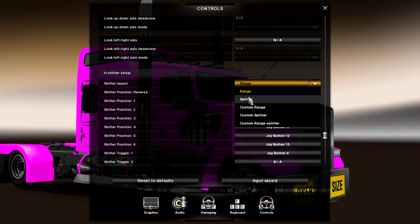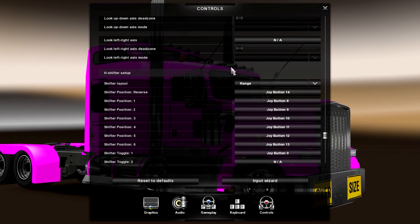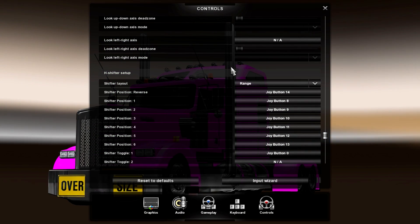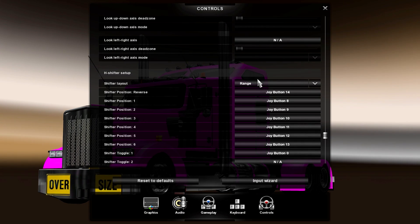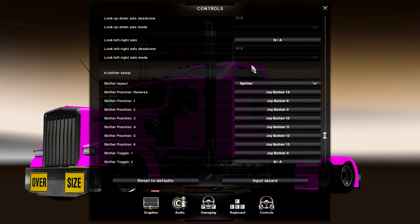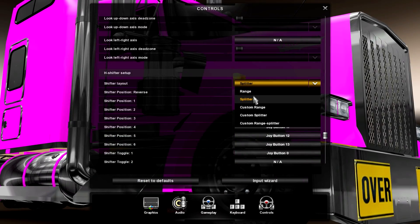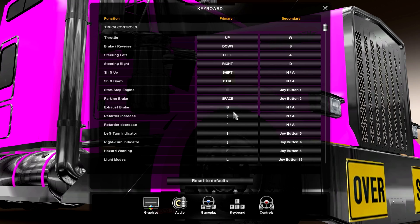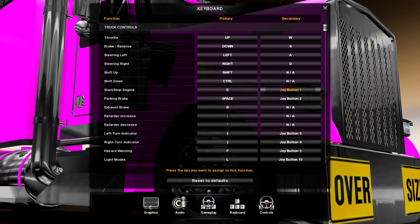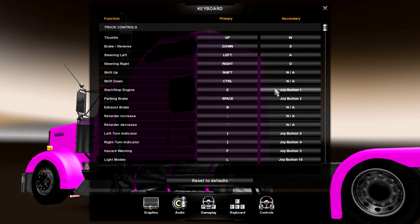For the shift layout, you can choose range or splitter. With range, you have gears one through six, and then if you press the very left red button on your gear shifter, first becomes seventh, second becomes eighth, and so on. Splitter uses one set of gears going one, three, five, seven, nine, eleven. I like to have it on range — it's much easier.